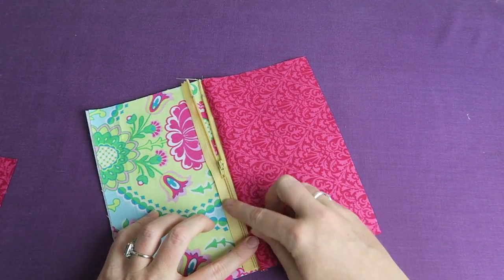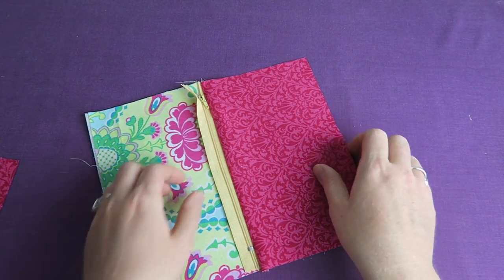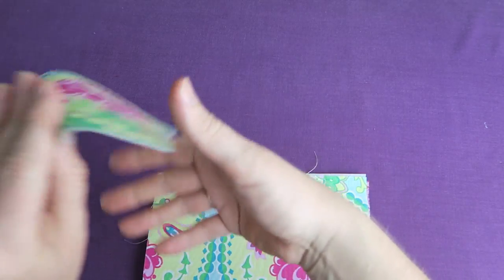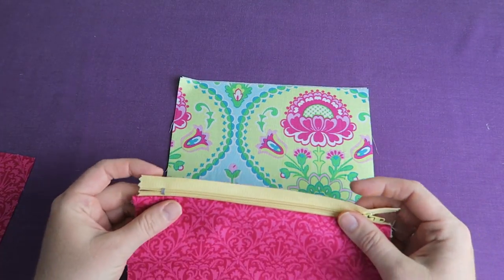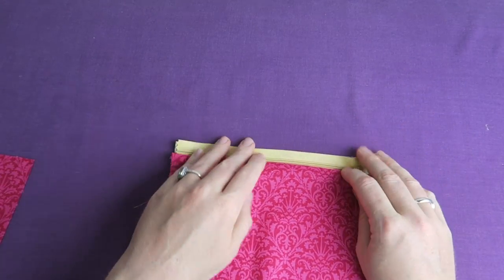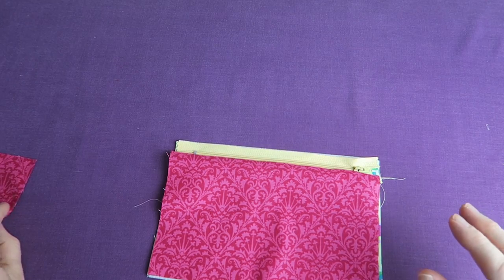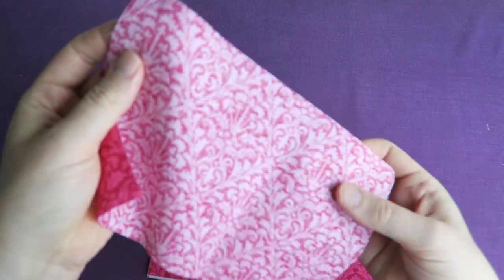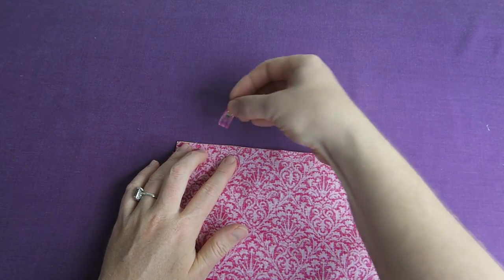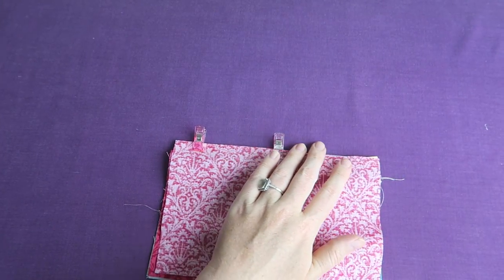Now we just need to sew the other side. I'm folding the fabric all to one side and repeating the same thing: I'm putting down my lining fabric, placing the zipper on top, then taking my outer fabric and placing it right sides onto the zipper with the right side facing downwards, and clipping it again with my wonder clips.